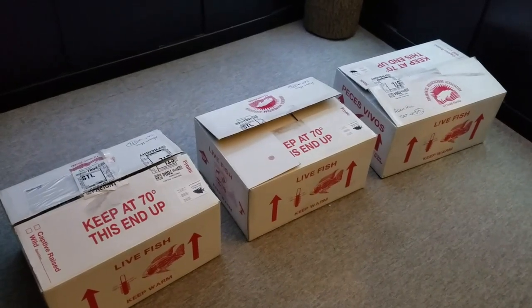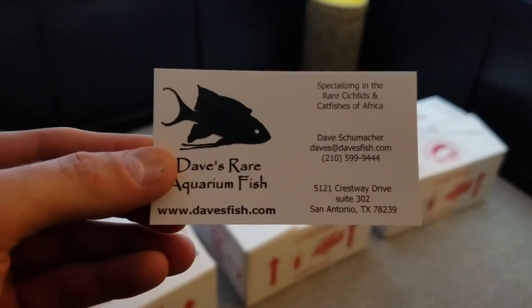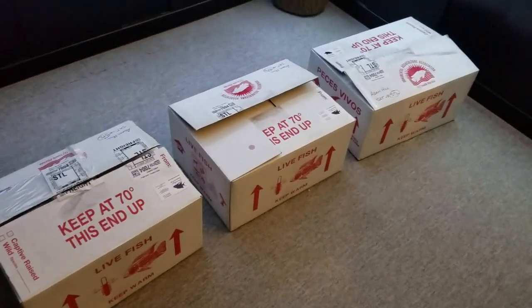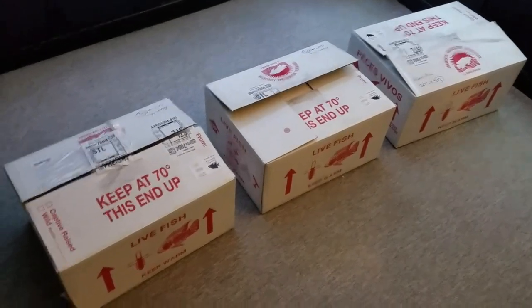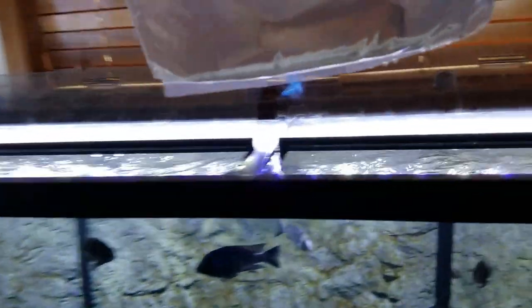I did not look at the fish yet. These are from Dave, who I order from quite often — I'm always happy with the fish I get from him. Let's check them out. One of these boxes is a big eight to nine inch male, so we'll save that box for last. First box — we have three Malawi trout females.